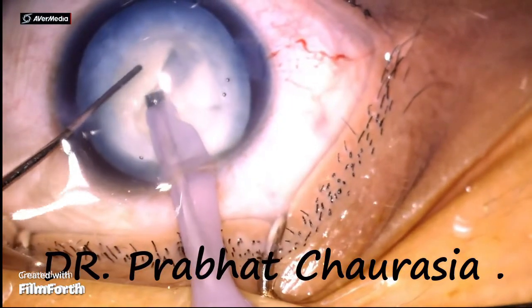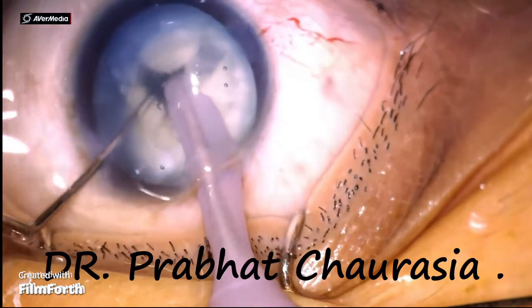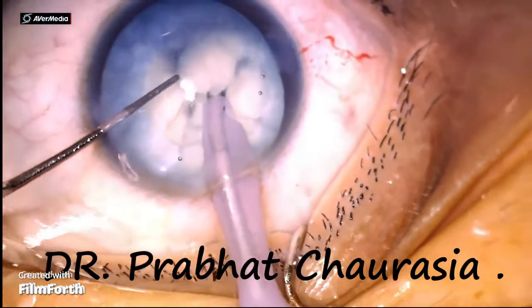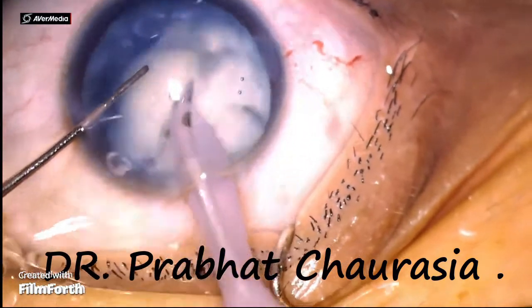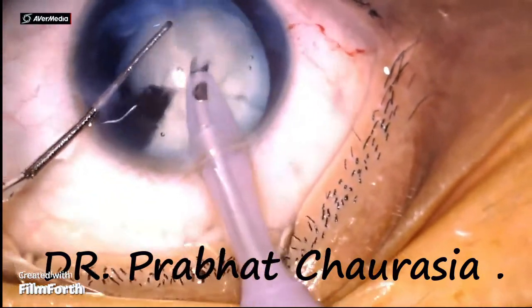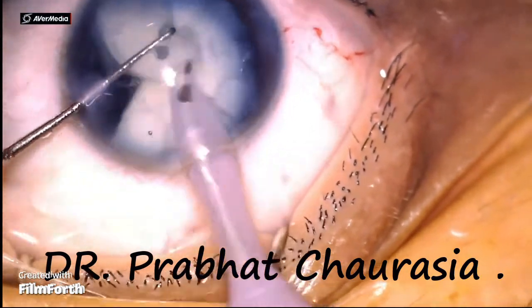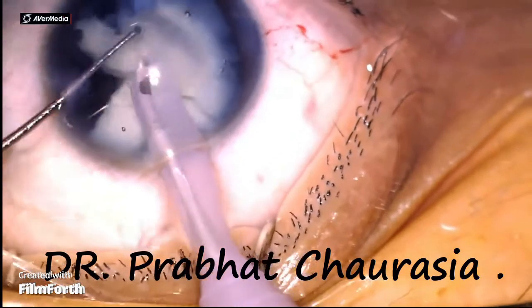Now go to US3 mode and emulsify every nuclear piece one by one. At this time, phaco energy is 60, phaco power is 60, flow rate is 70, and vacuum is 350.